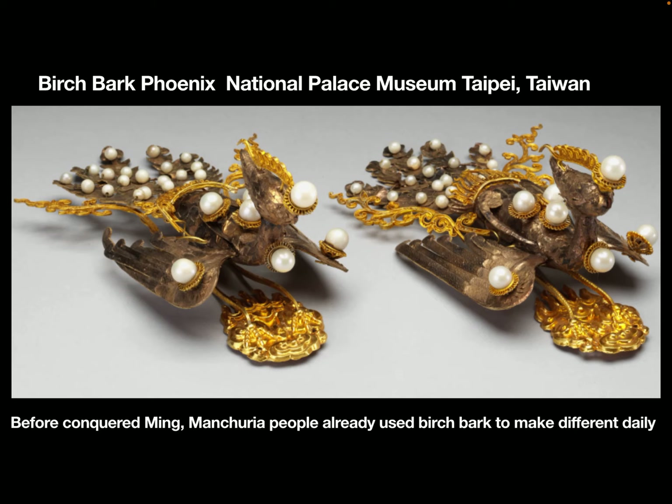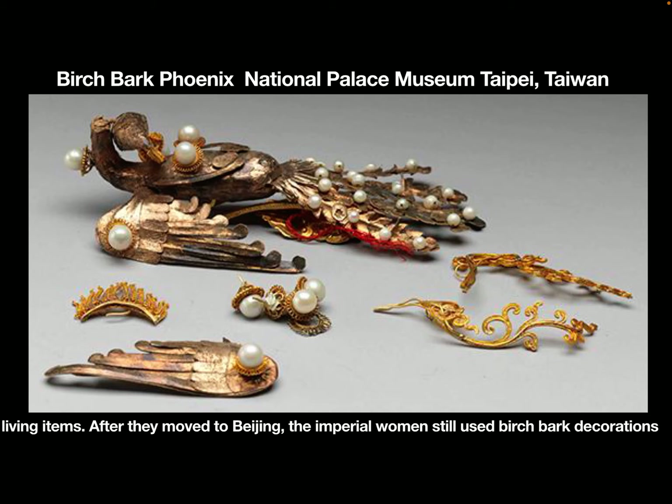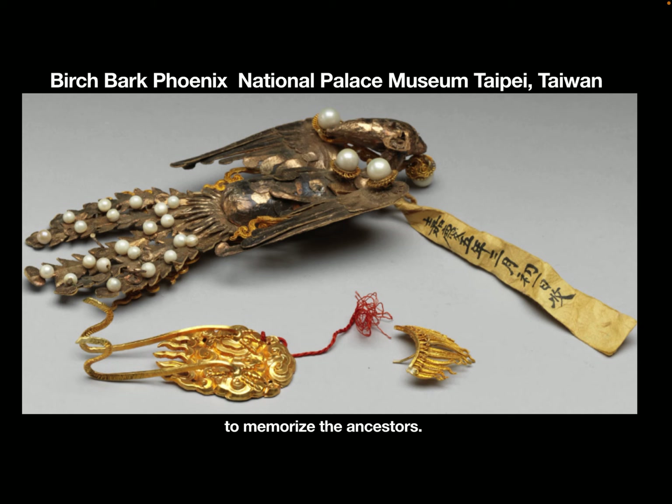Before conquering Ming, Manchurian people already used birch bark to make different daily living items. After they moved to Beijing, the imperial women still used birch bark decorations to commemorate their ancestors.